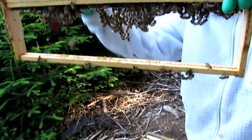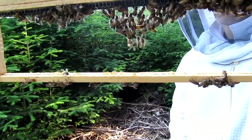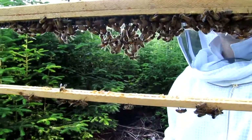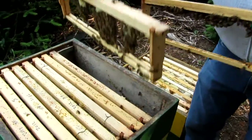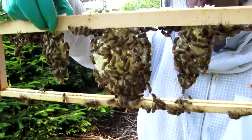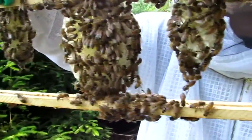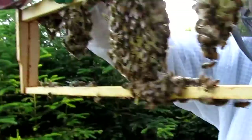See that? That's called festooning. They're hanging off the center of the frame and using gravity to figure out where to build the comb. You can see they've just been hanging off the frame and they're building comb by hanging, just following the force of gravity.